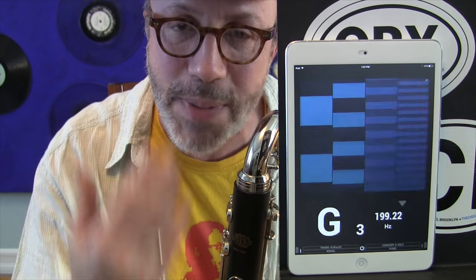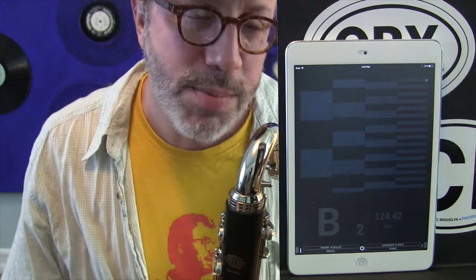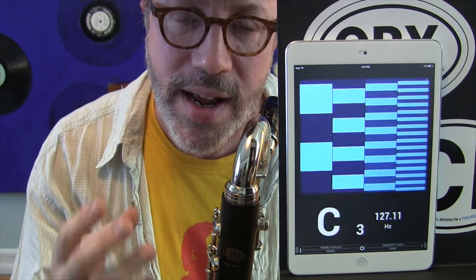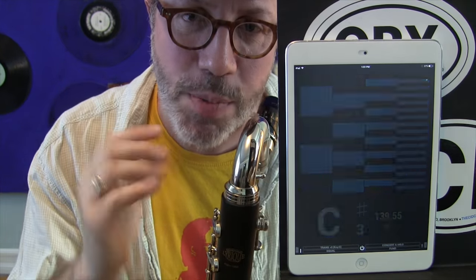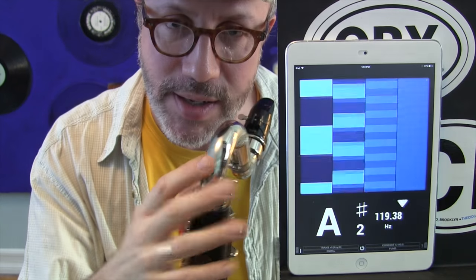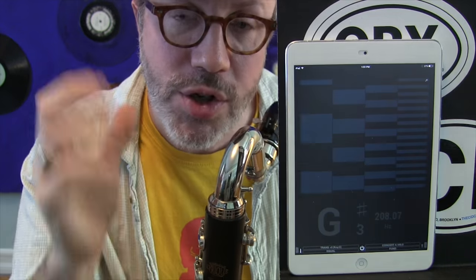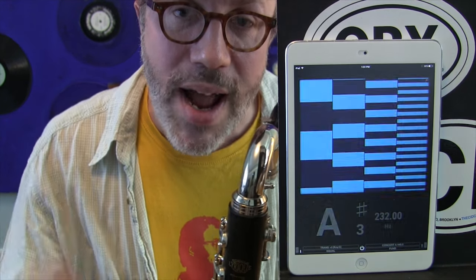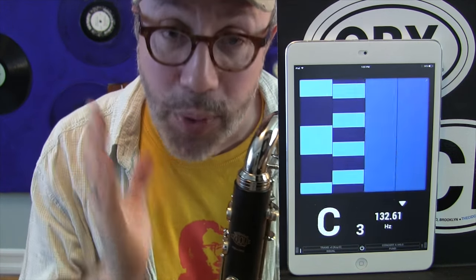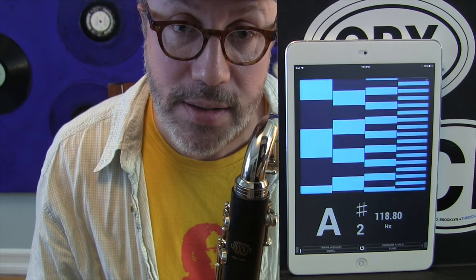It looks like the instrument is basically a little bit flat, so if I pushed in, most of those notes would come up into tune. That just means that the B-flat that I tune to tends to be sharp. Something to think about when tuning: if you tune that B-flat perfectly in tune with your orchestra, you are generally going to be flat to everybody. You might want to tune that B-flat a little sharp so the rest of the instrument is in tune, and then whenever you play it you lip it down a little bit. That said, I am genuinely impressed with how well in tune this Ridenour Lyric is.